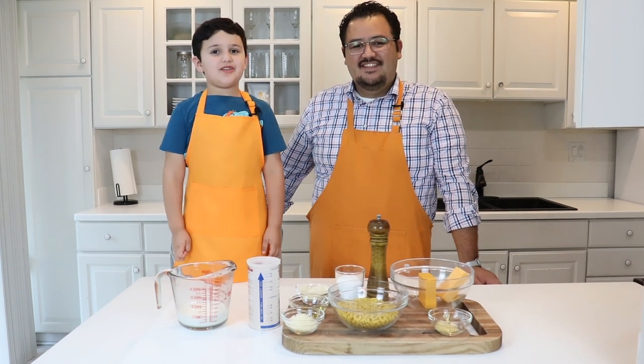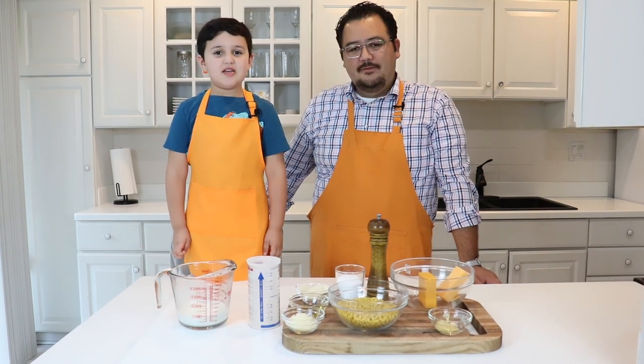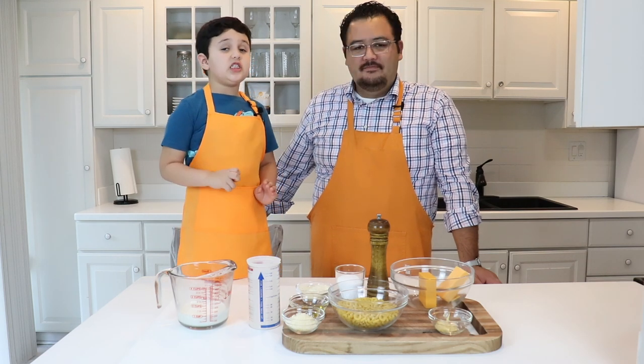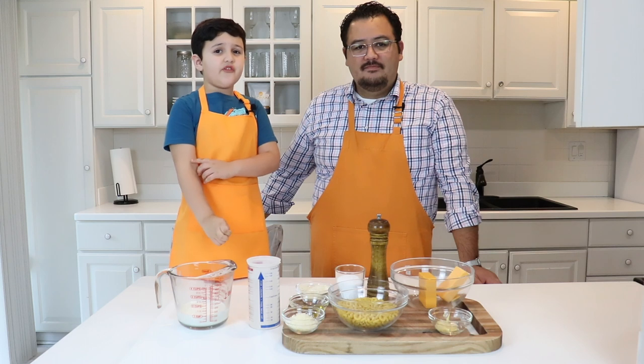Hey everybody, welcome back to The Crave. My name is Mateo. And I'm Bernie. Today we're making stovetop easy macaroni and cheese. This is a really easy recipe for you guys.